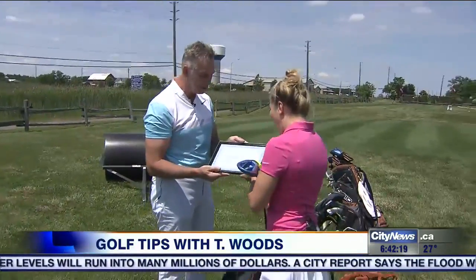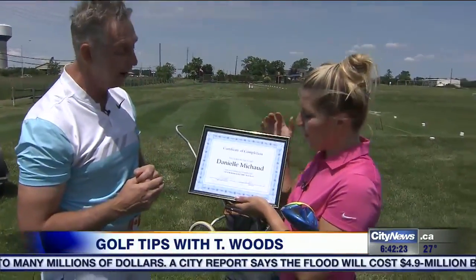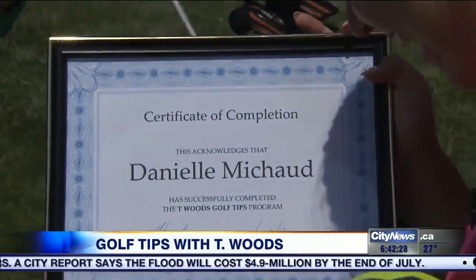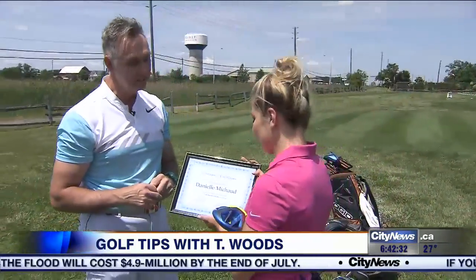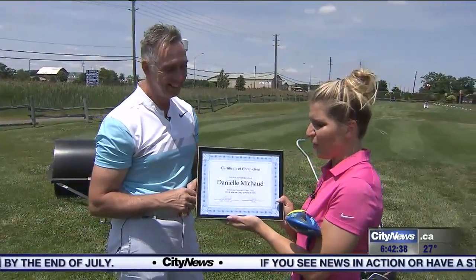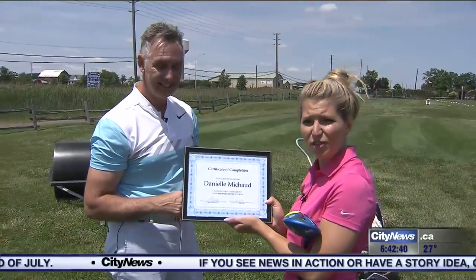You get the first certificate of completion in the Tips from Tee Woods golf program. This is the best ever, Terry. You were an amazing student — you learn fast, you pay attention, and you execute. Well done. This is going straight on the wall and everyone is going to be very impressed. Tips with Tee Woods have officially completed.